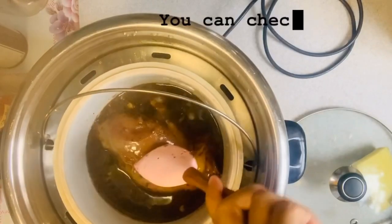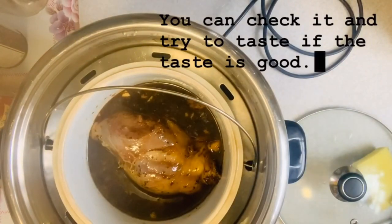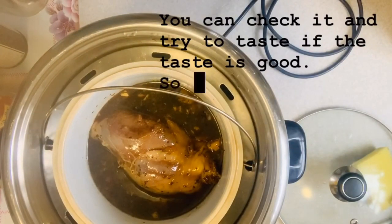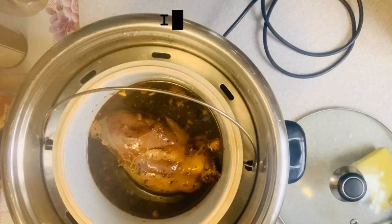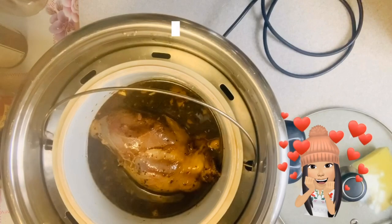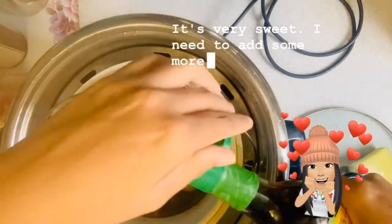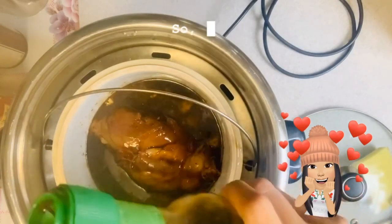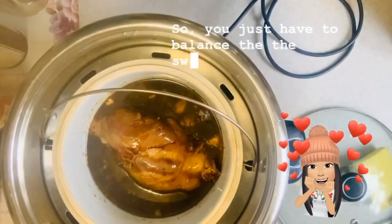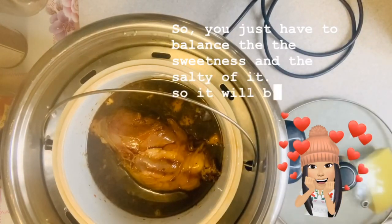You can check it and try to taste if the taste is good. So now I'm gonna try the taste. It's very sweet — I need to add some more soy sauce. You just have to balance the sweetness and the saltiness so that it's more balanced and tasty.